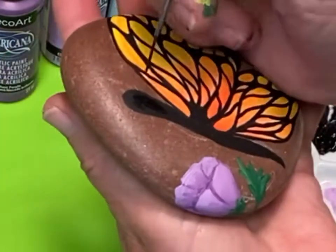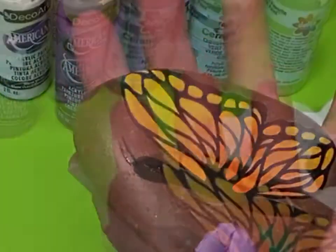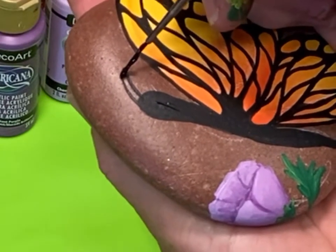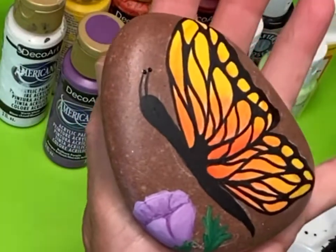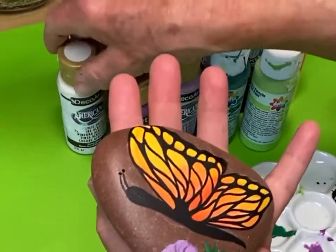My light is kind of coming from the right side of the stone. Let's add a couple of antennae up here — the one closest to you is a little bigger and the one farther away is a little bit shorter. I'm going to put a dot on the end of each one. Now a little bit of white paint — we're going to add some highlight to these wings.